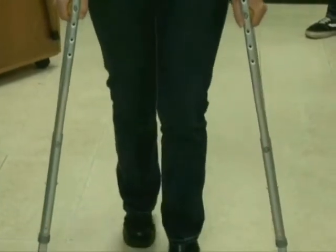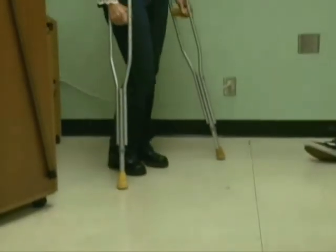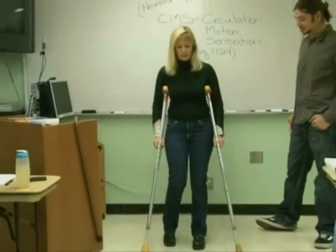As soon as I get crutches for you, I'll have you show me that you're doing that just fine. Once you're very experienced at that, you can start moving a little quicker on something called the swing-through gait.